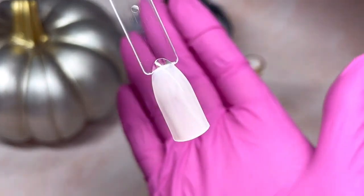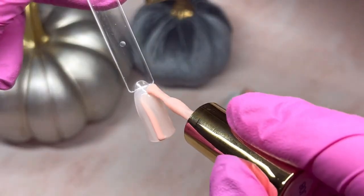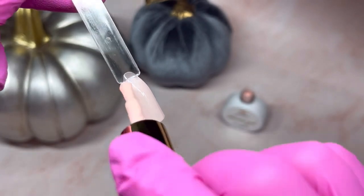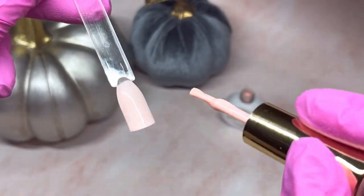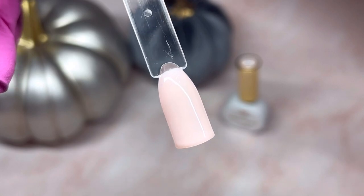There's one coat and there is two coats. That's a really pretty sheer color.